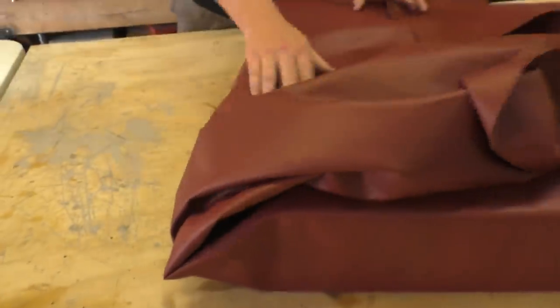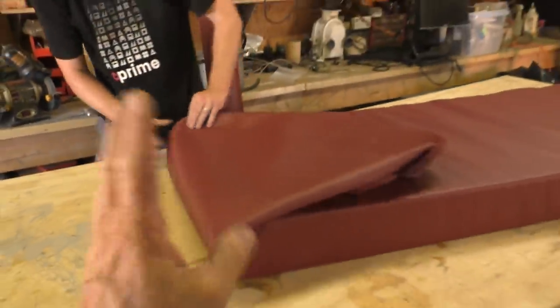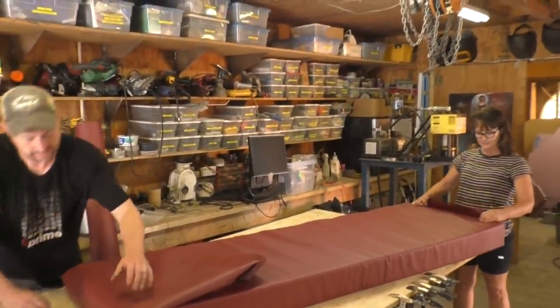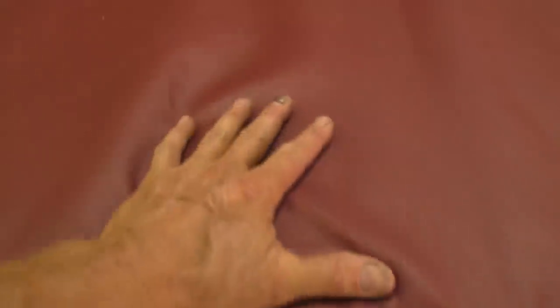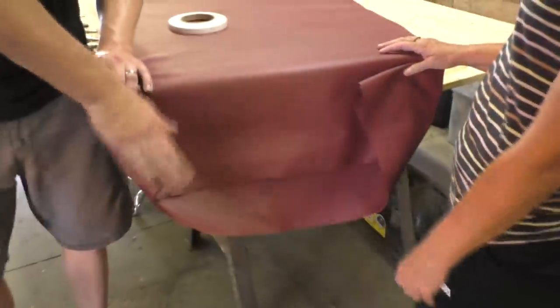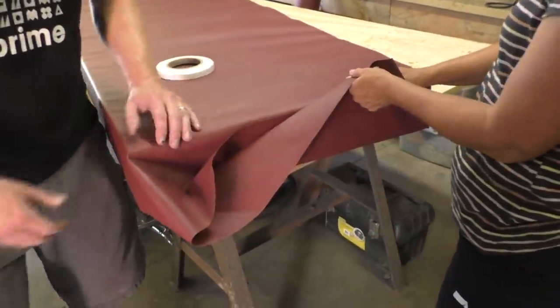What we want to do is leave a flap here so we can take the foam out occasionally, put it out in the sun, let it dry, killing any mildew that might be growing on it. That's going to be nice. I like to cut out all that extra material because it's too bulky.